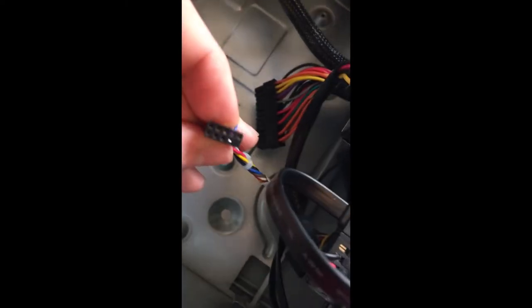This is the power button cable I mentioned before, and it plugs right into the white front panel socket. Also, don't forget to plug in this 8-pin connector right above the CPU.